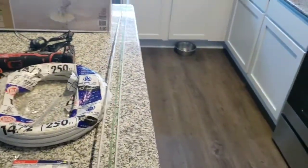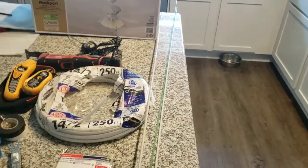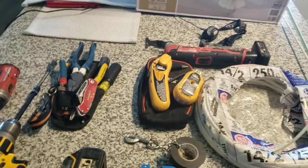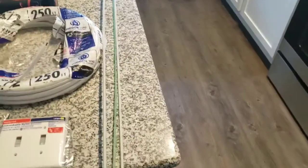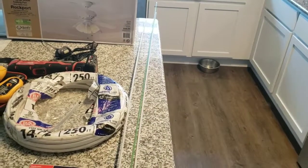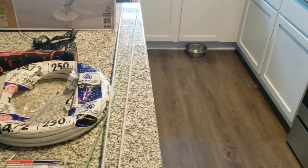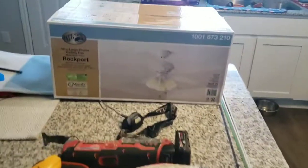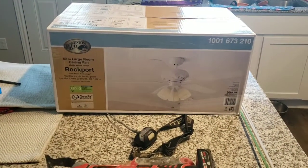We're going to need fish sticks to fish our wire down — sorry about that — to fish our wire from the attic and our fan down to our switch box.